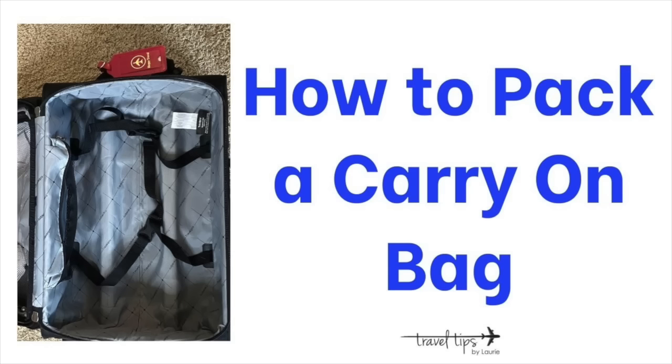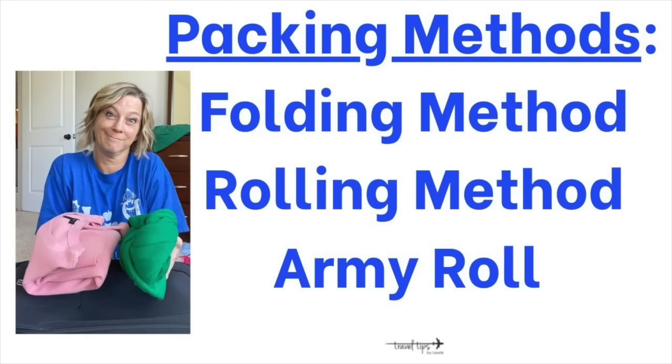Here's how to pack a carry-on bag. After you check the weather — I'll talk about that later — we're going to fold or pack clothes so things are more compact and we have more space. You can use the folding method, the rolling method, or the army roll method. I have a video linked in the iCards and description box that compares and teaches each one.